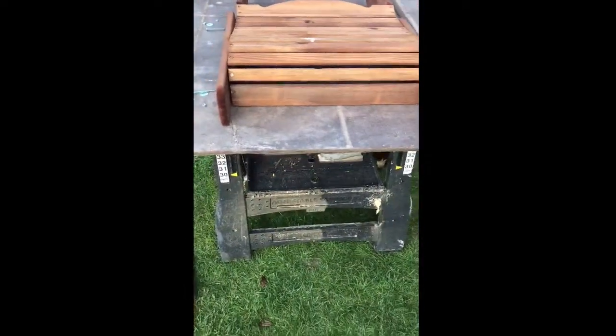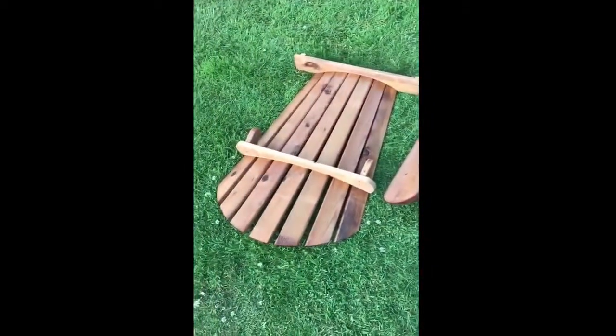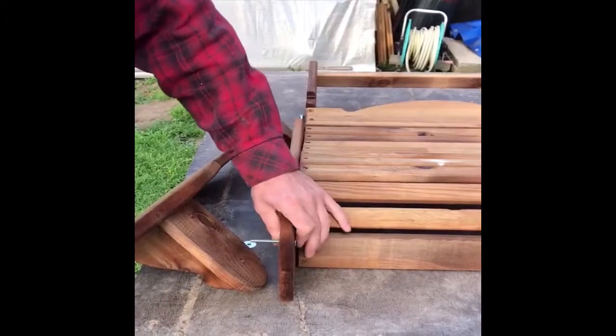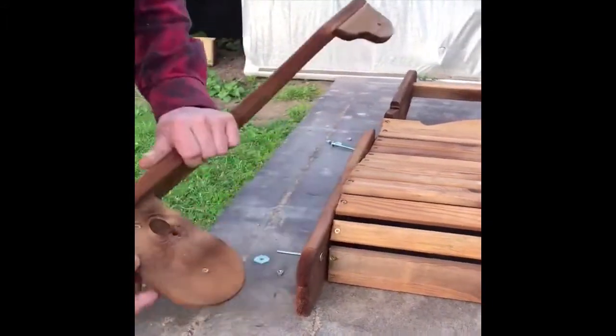When the chair comes you're going to get a pair of arms and then the back of the kit. This is the chair, so you need to put the bolt through a washer and then into the hole.